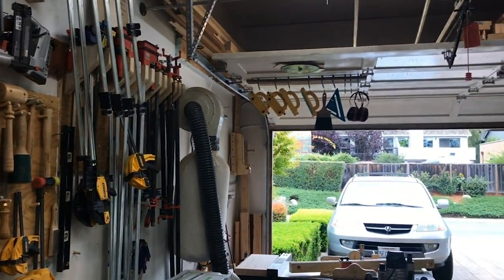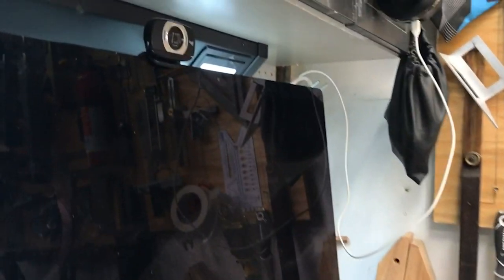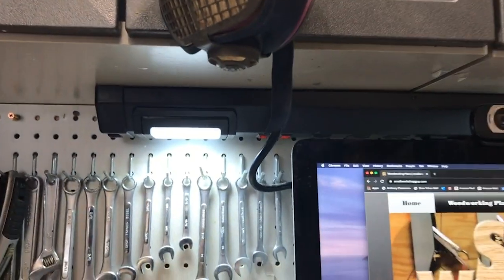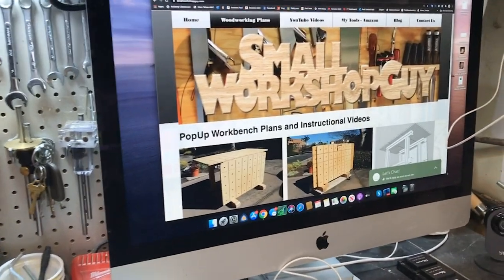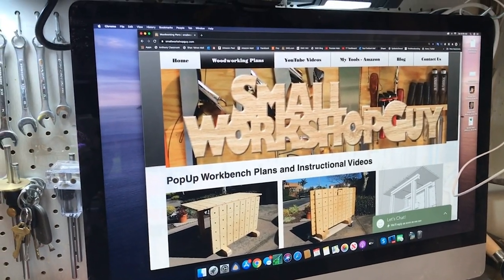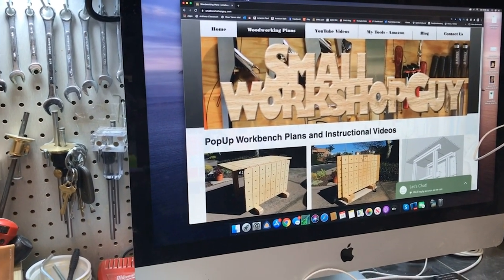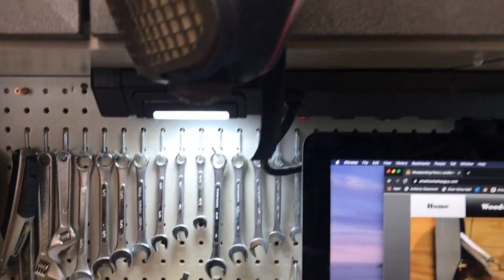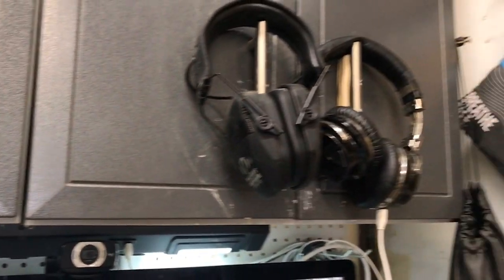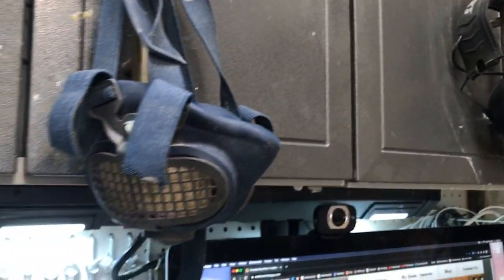So that's that wall. Next to the workbench, I have these built-in cabinets, and on top a nice iMac computer. There's the Small Workshop Guy website where you can find plans to my pop-up workbenches and saw stallions. I keep a number of tools there, and I've got a light with charging devices so I can keep my Bluetooth headsets charged up as well as my gimbal that I'm using to film this.